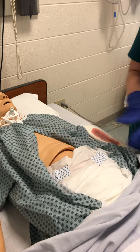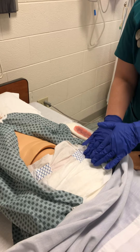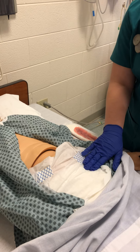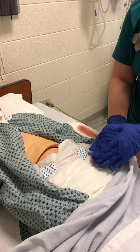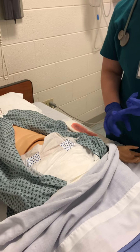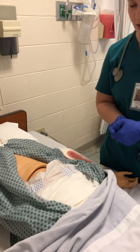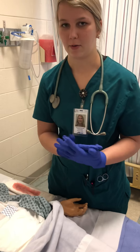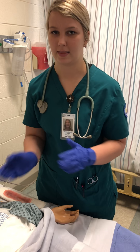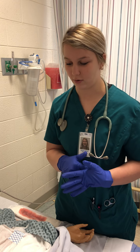Once we've felt the uterus, we're going to look at the bladder. I'm going to feel the bladder and make sure she's not distended. We've already taken her to the bathroom so we've noted all the characteristics of her urine. If she had a Foley, you'd want to get that out within the first 24 hours.